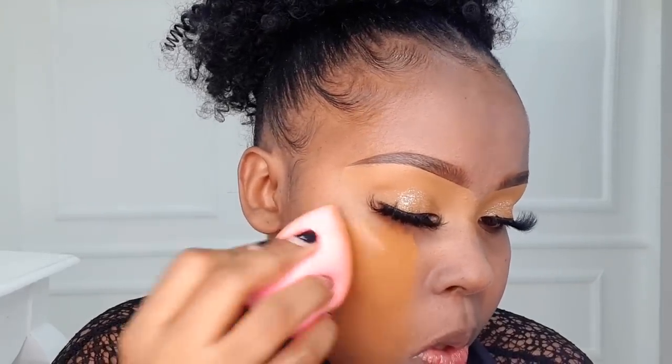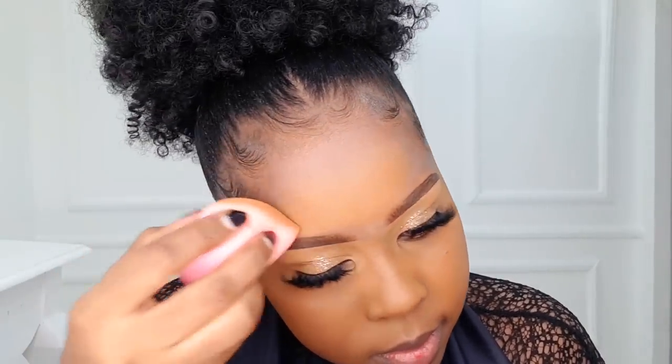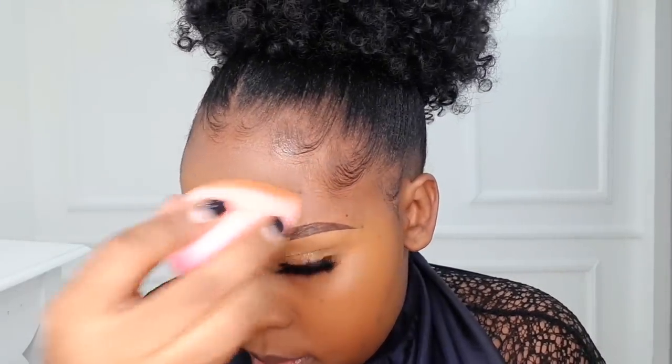To blend the foundation in, we're using a beauty blender — make sure it is damp; squeeze out the excess water first. For the technique, tap it in until it all blends in. Avoid using fresh product directly on your under-eye and the area around your nose, because there's a very big possibility it will crease. The product remaining on the beauty blender is what you use around those two regions. On the forehead, start just above the eyebrows going up to avoid using too much product around the hairline.